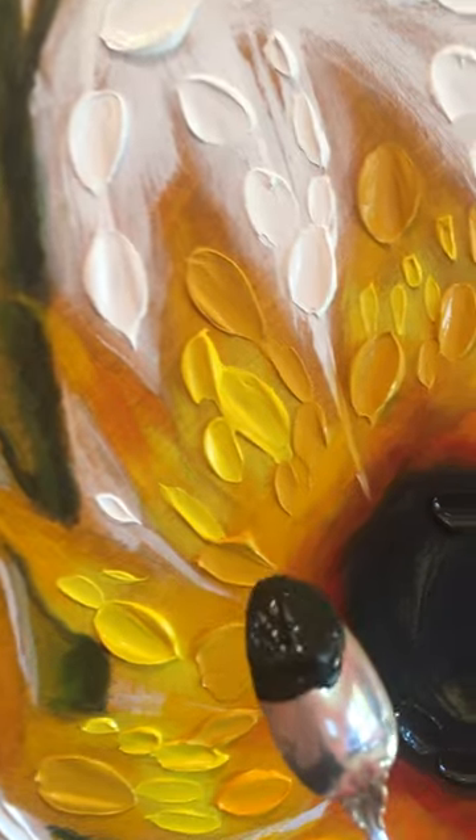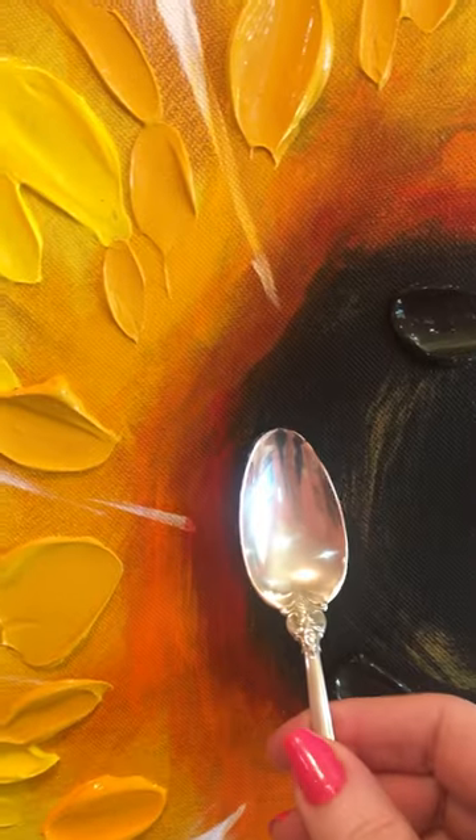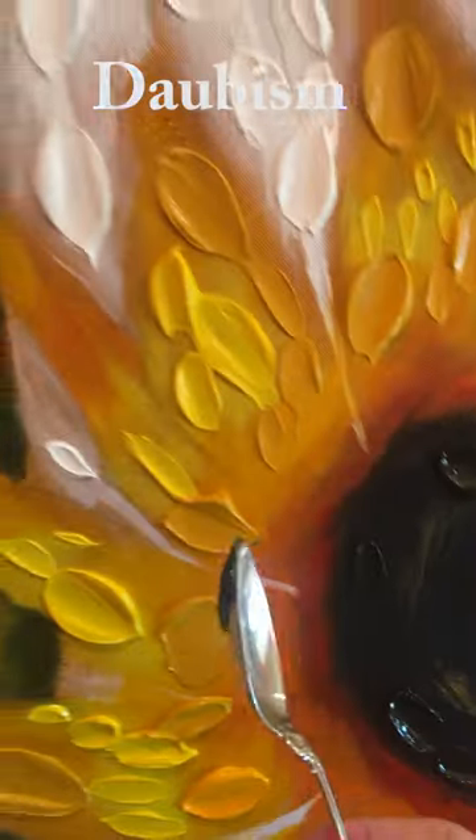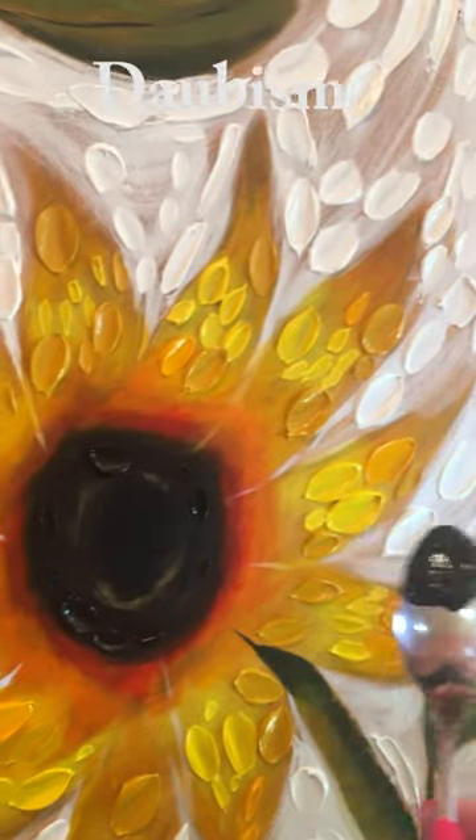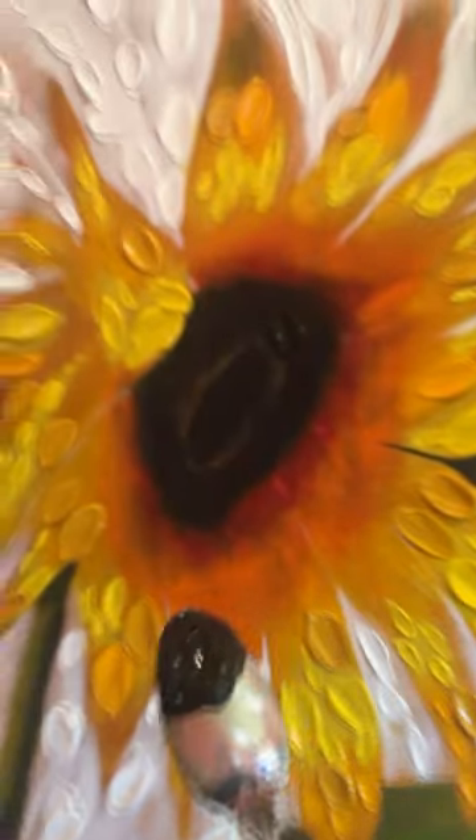When this painting is finished it's going to be completely coated or covered in this wonderful texture. The technique is called Daubism. This canvas is a really big one — it's four foot wide and three foot tall.